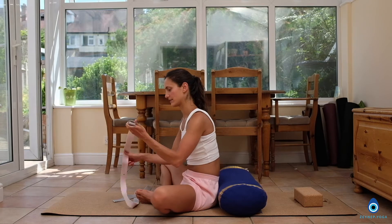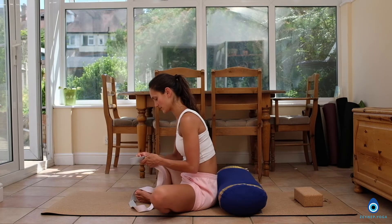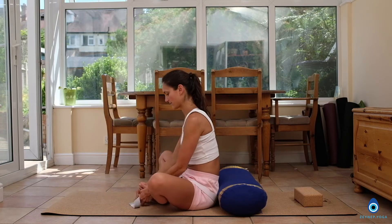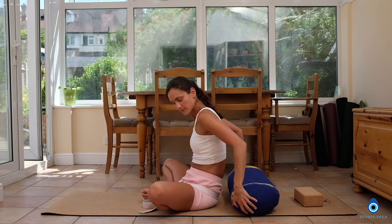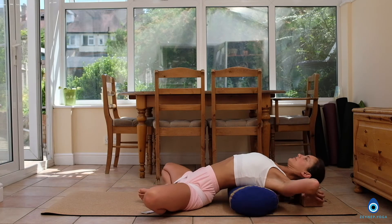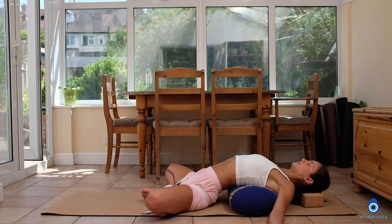You will need a yoga strap, a yoga bolster, and a yoga block for our first yoga asana. Take the strap and put it around the hips and around the feet. You can make it as tight as you want. Now you're going to lie down, having the yoga bolster underneath your upper back, your thoracic spine, and placing the yoga block underneath your head.